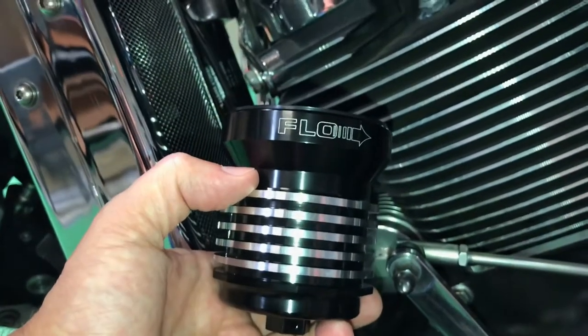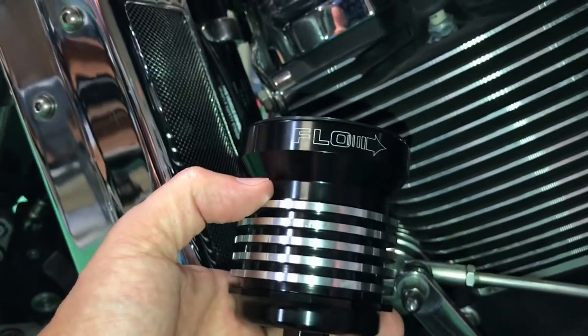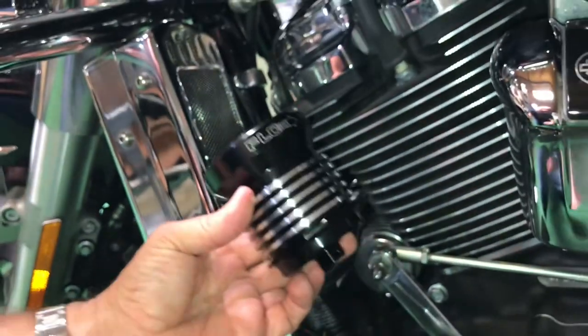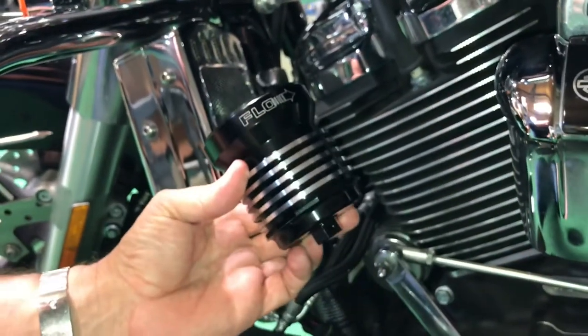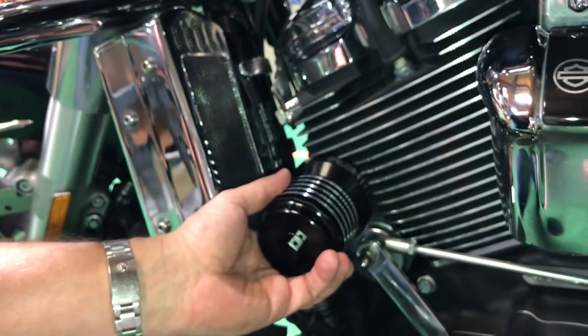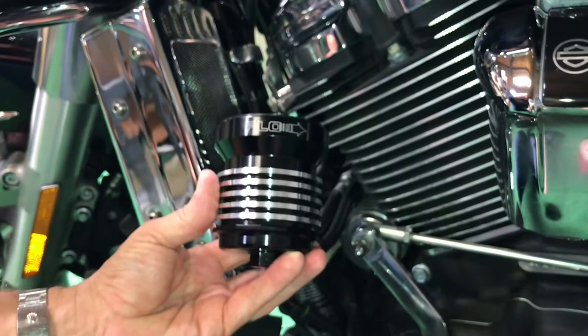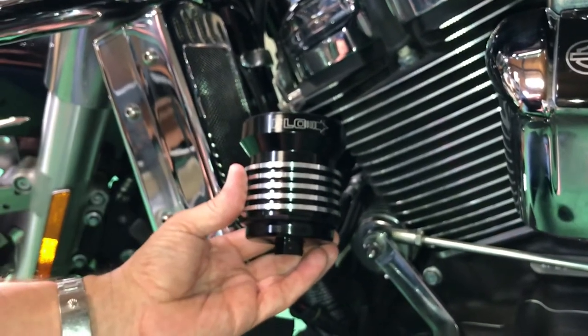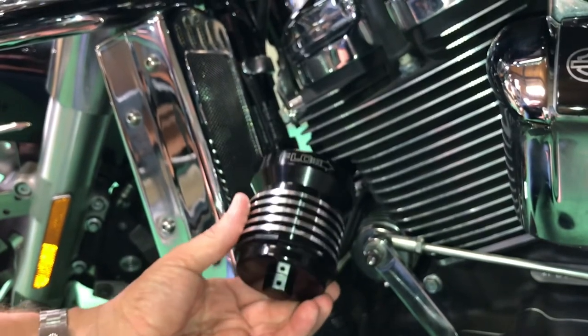We've got a brand new Flow oil filter here for Harley-Davidsons, and we've taken and polished the cooling fins on the oil filter to match the polished fins on a lot of the cylinder engines. It really looks nice in combination with that, if you have that look. These Flow oil filters add another 10 degrees of cooling power, especially if you're used in combination with an ultra-cool oil cooler to cool these hot running bikes down.